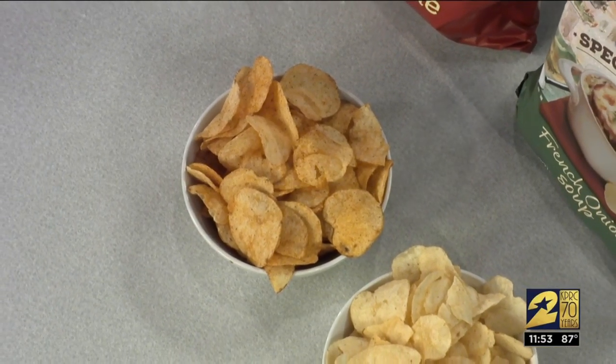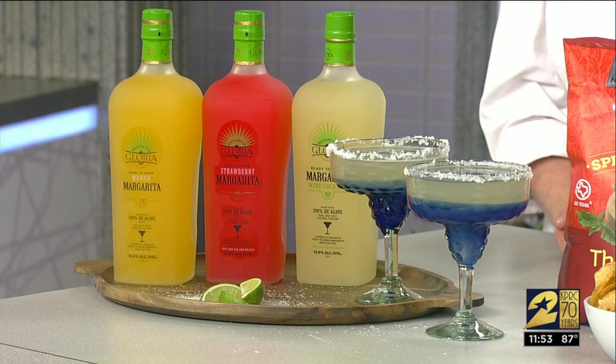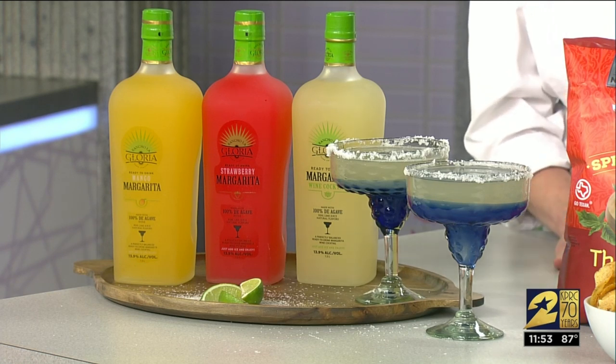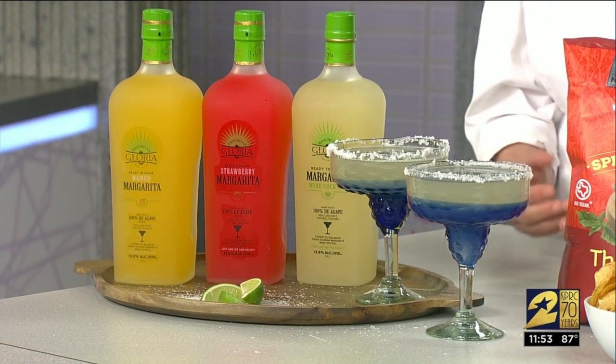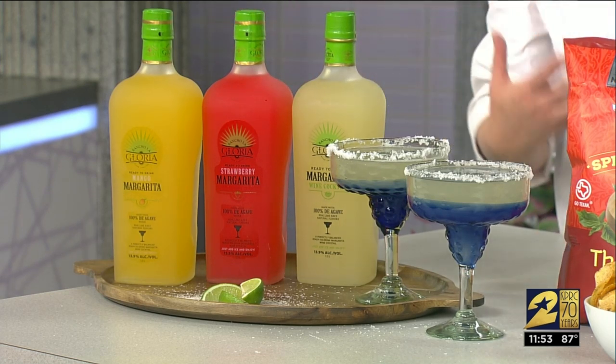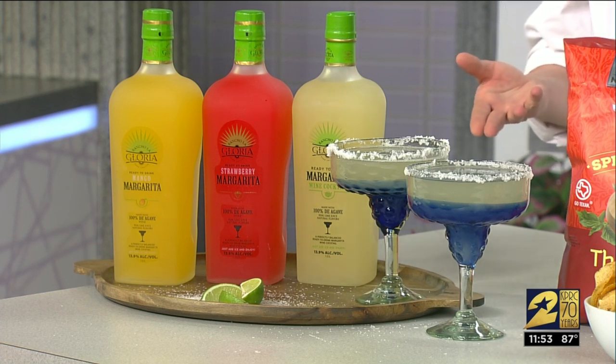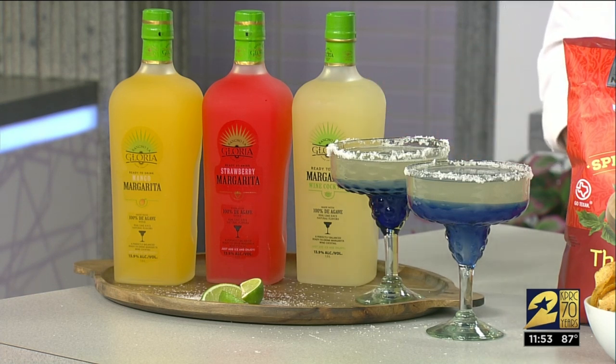Of course, you can't have a barbecue without a refreshing adult beverage. We have these margaritas from Rancho La Gloria — they are a wine cocktail at 13% alcohol. You don't have to add anything to it. They come in mango, strawberry, and lime. You can mix it with an Italian soda, a little bit of water, or even a Seven Up if you want to dilute it, or just straight out of the bottle poured over ice. Find it in the cooking connection.